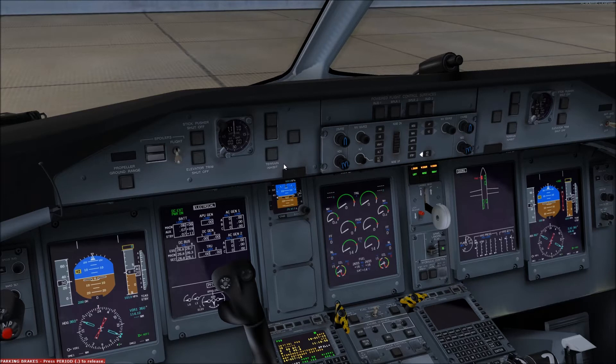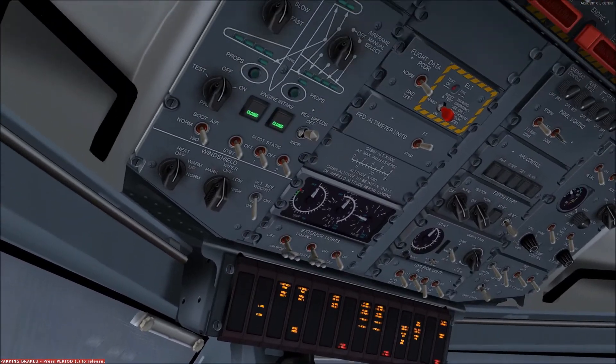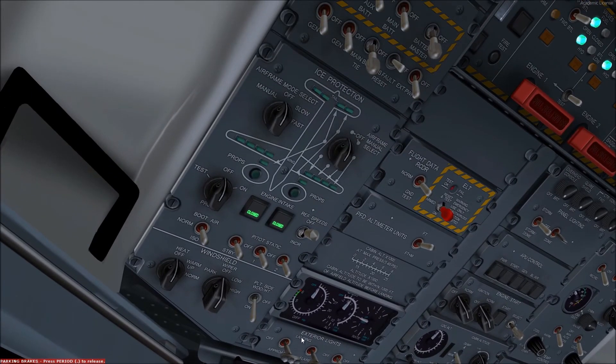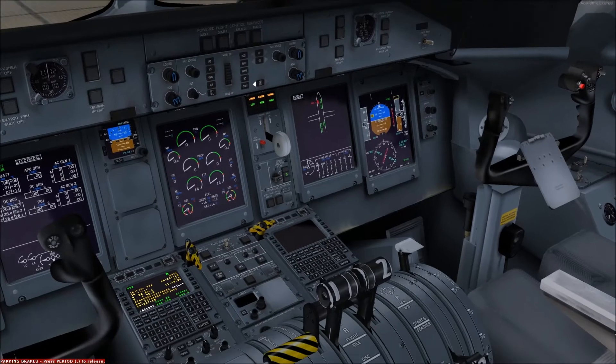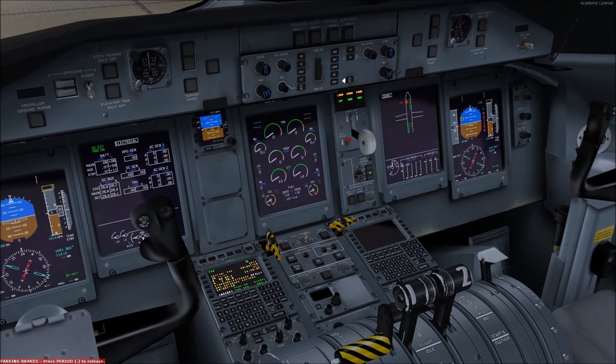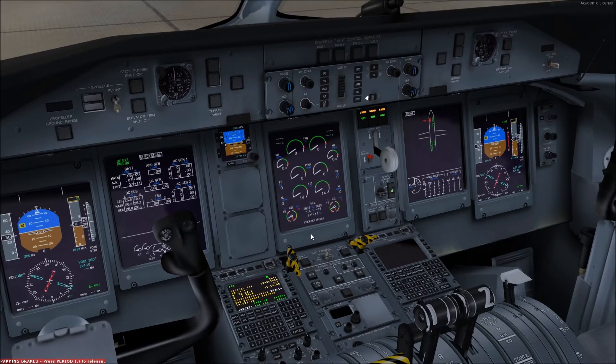When using the anti-icing system, the increase reference speed switch should also be selected. This will be accompanied by an increase reference speed legend shown on the engine display, ensuring that the stall protection system will increase the stall reference speeds for flying in icing conditions.